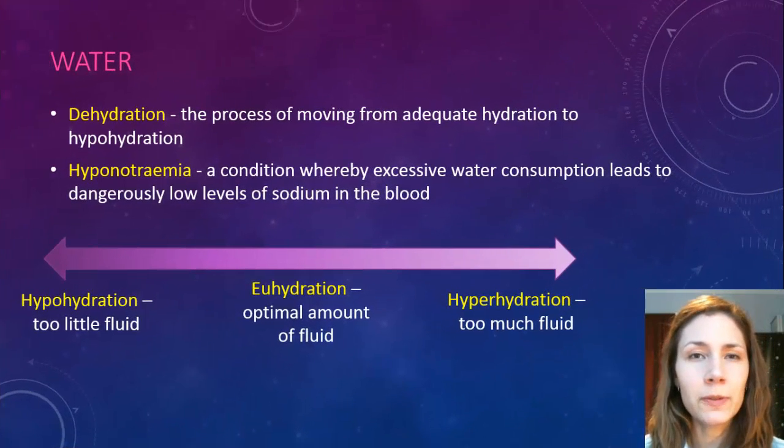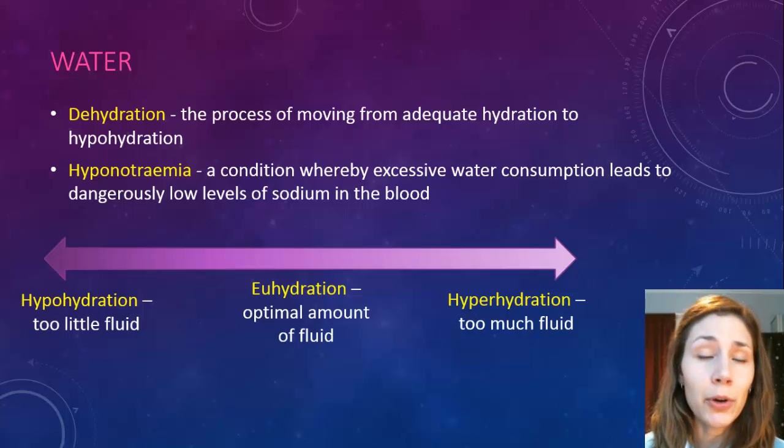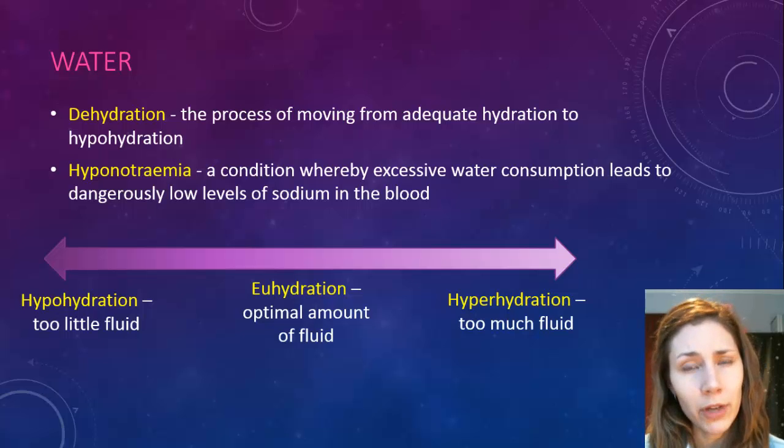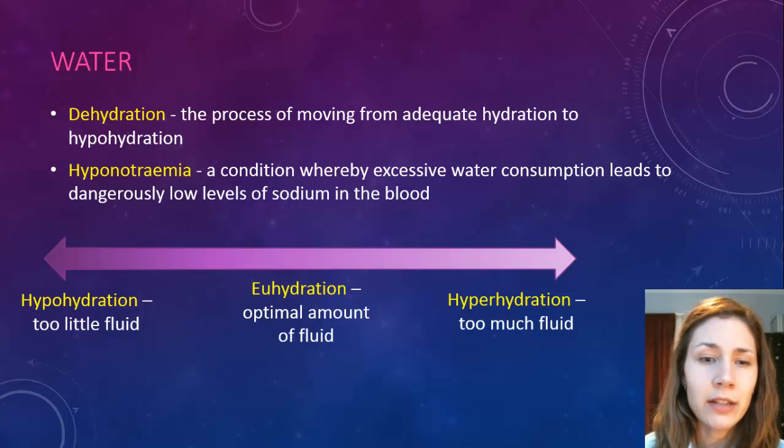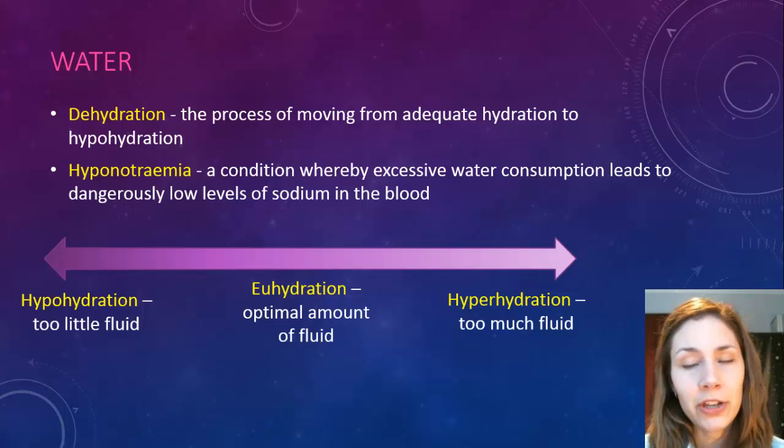A few different terms with fluids in general: dehydration is the process of losing water, going from adequate hydration to hypohydration. Hypohydration is too little fluid, hyperhydration is too much fluid, and euhydration is just the right amount. Then there's an extremely rare case of hyponatremia — a condition where you have excessive water consumption and dangerously low levels of sodium in the blood, so in effect you can basically drown yourself with too much liquid intake.